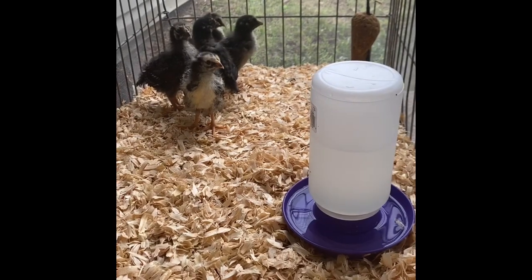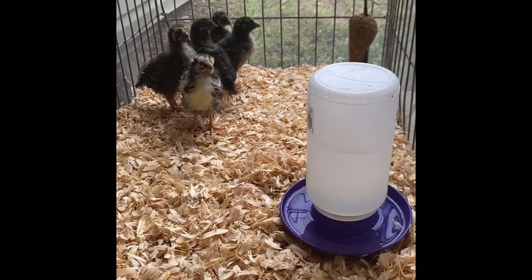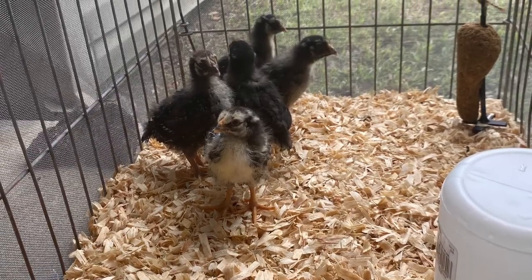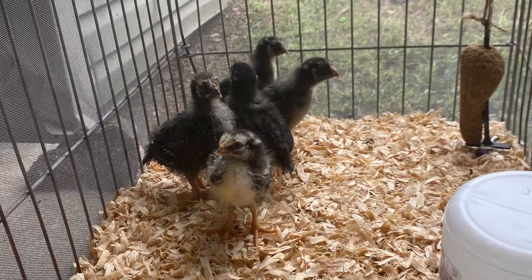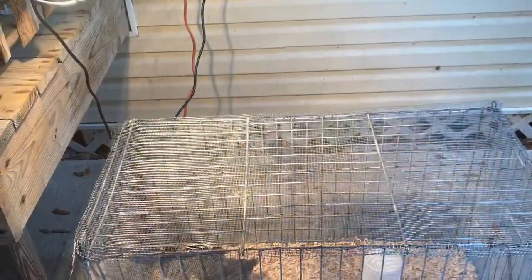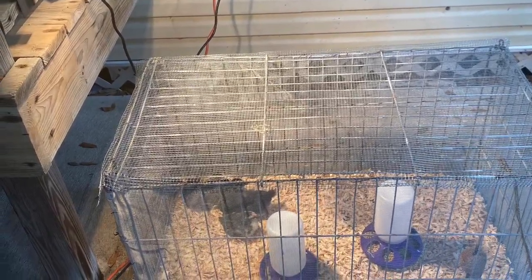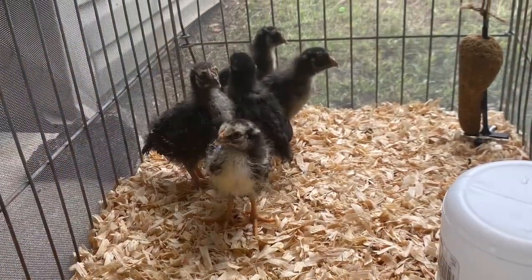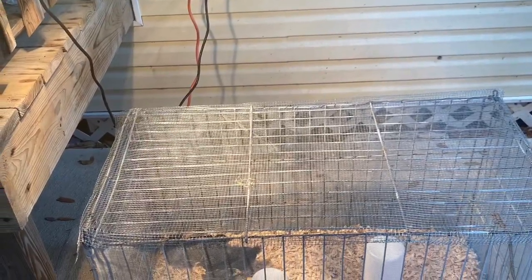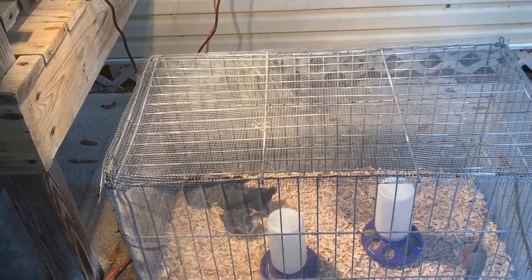At about three weeks, I decided to start introducing the chicks outside. I have a medium-large size dog cage with material wired onto it so that bugs and things wouldn't be able to get to the chicks, and hardware cloth on top as well. I started bringing the chicks outside to get fresh air and get acquainted with being outside. Toward the evening when it got a little more chilly, I turned the heat lamp on even outside so the chicks would stay warm.